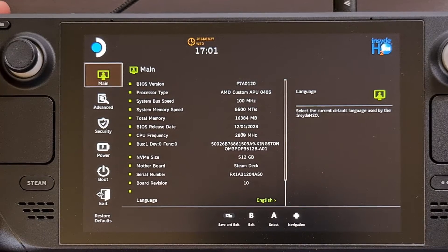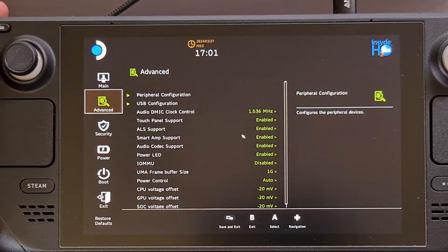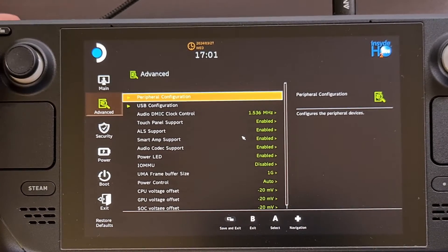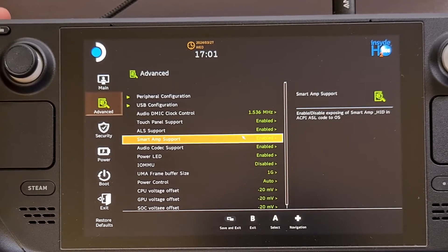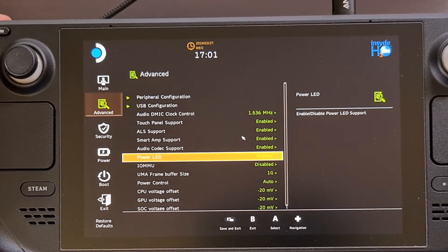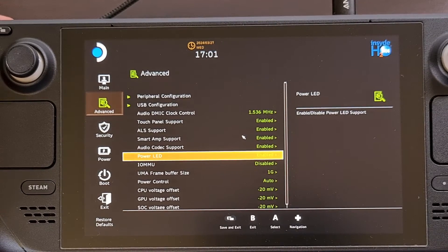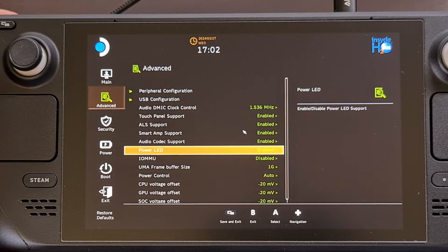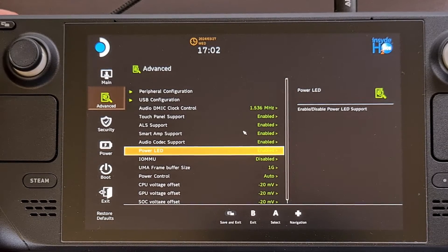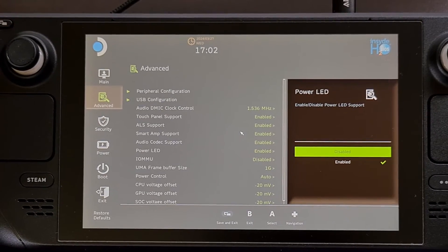When you get to this BIOS utility menu you'll want to dive into the advanced tab on the left, and then from here we're going to scroll through the list until you find the power LED option. This feature is going to be enabled by default but we can disable it quite easily by highlighting the option and pressing the A button and then setting it to disabled.